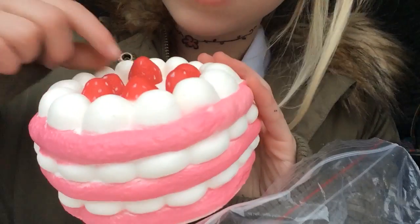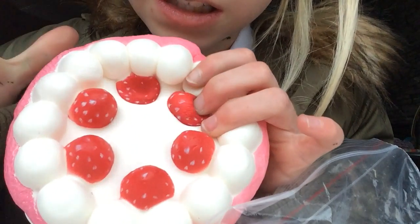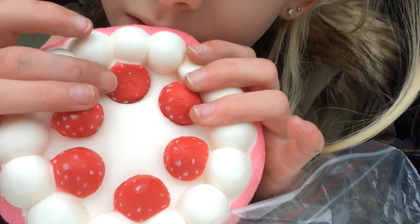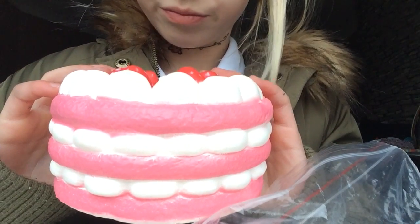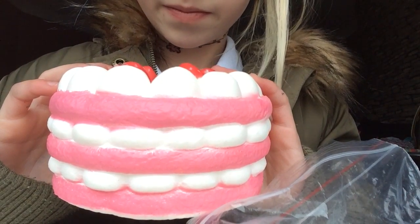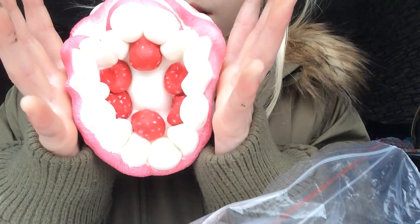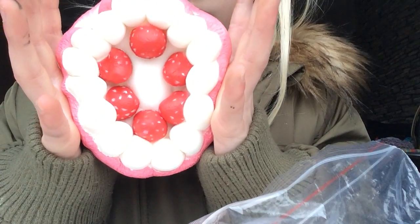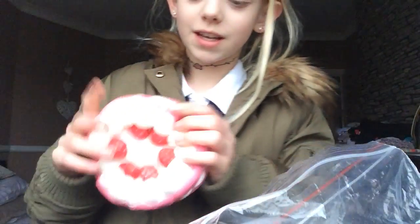These are the little strawberries. I'll squish one of these. I'll tell you when it's raised. It's raised — and let's squish it. It's really cool, I love it.